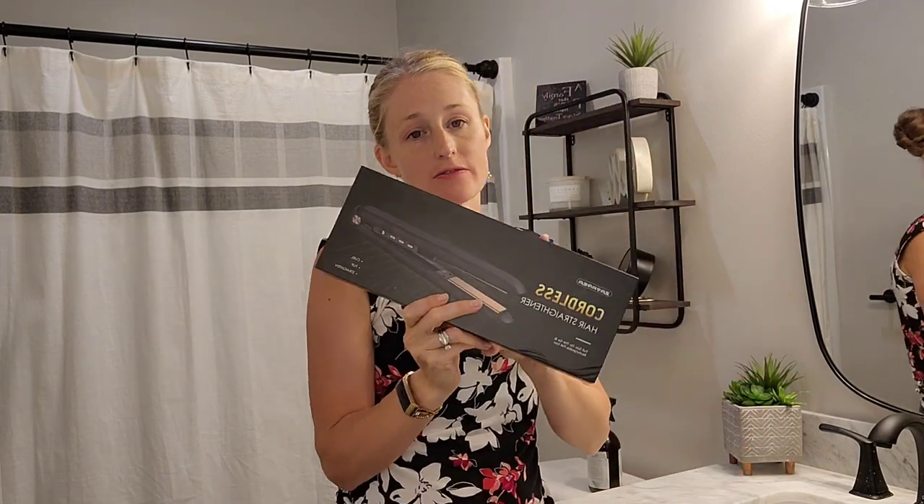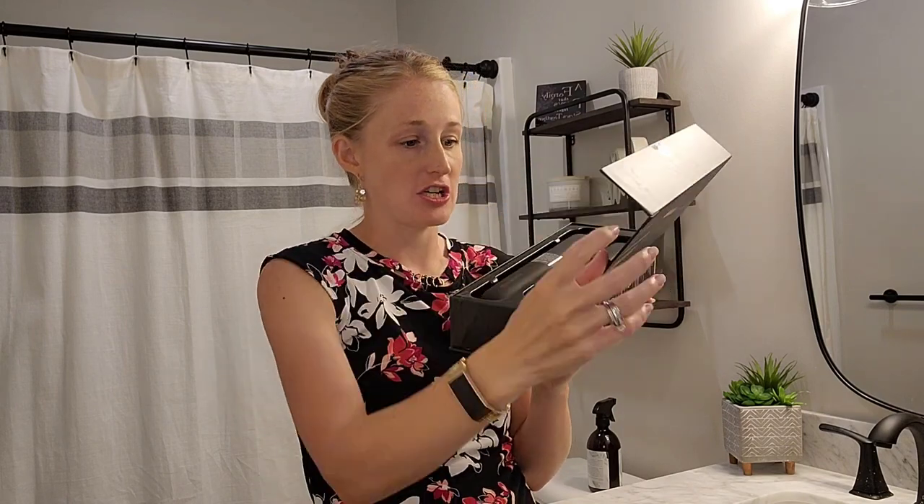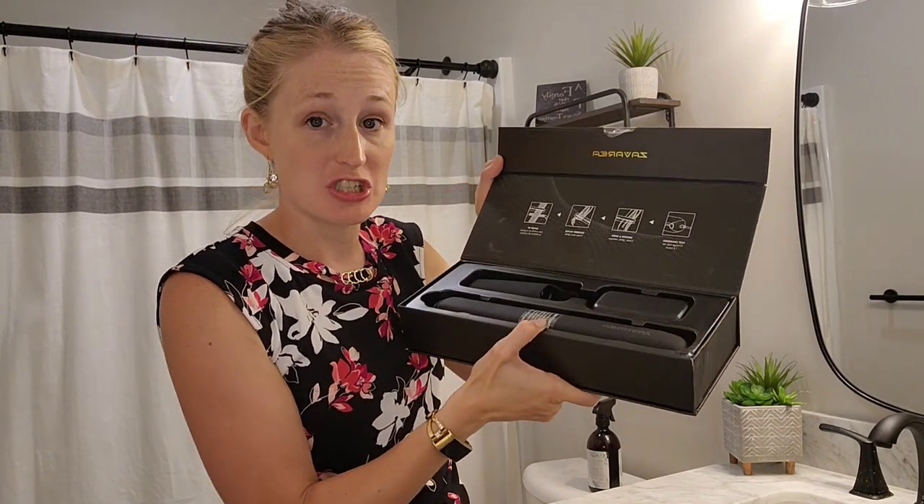These are just awesome for your busy lifestyle. Whether or not this is something you throw in your gym bag and you need to quickly freshen up, this is going to be your go-to tool. I love that it just is a fast charge. When it is fully charged,